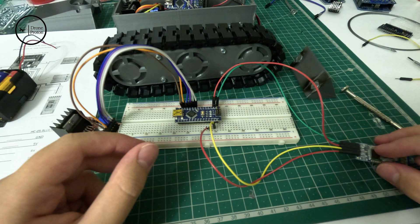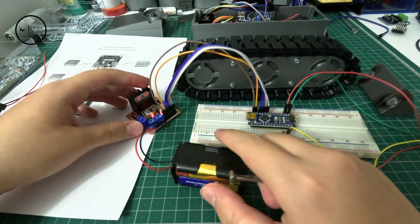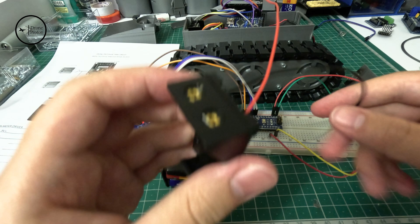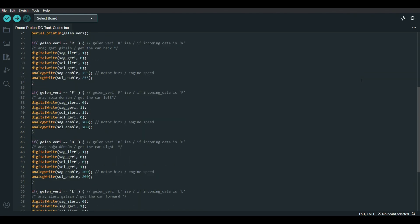I strongly suggest you to use a 2S LiPo battery instead of 9V batteries. I will show you the codes in the description below.